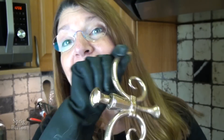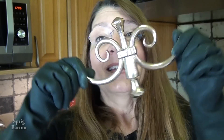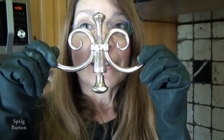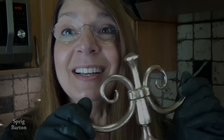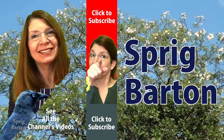So this is good for both things. It's good for lamps and crowns, glasses, masks, and mustaches. So if you have a brass mustache or crown or eye goggles, this is how you can clean them. Hi, it's Sprig Barton. Please click to watch another video or to subscribe.